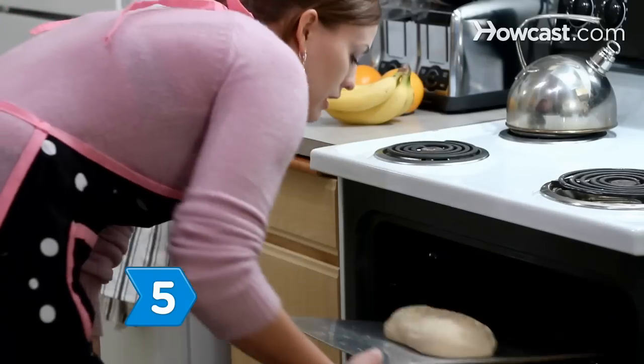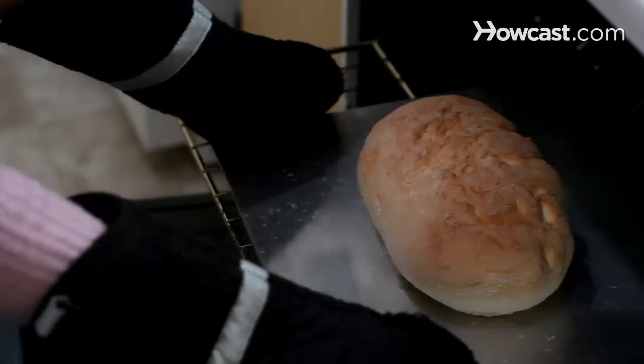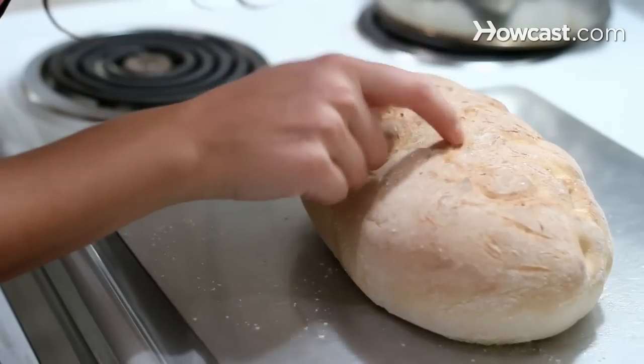Step 5. Bake your dough following your recipe instructions. You'll know it's done when the crust is golden brown and when you tap on it, the tap sounds hollow.